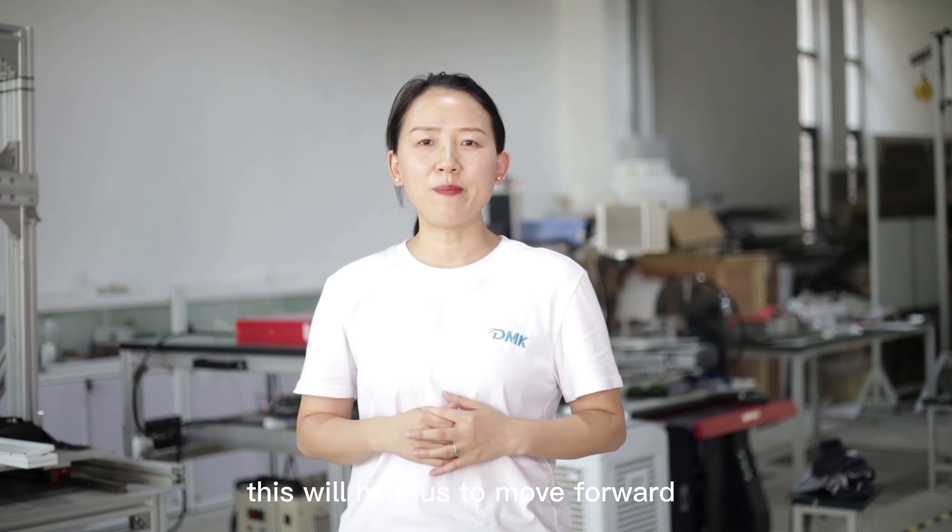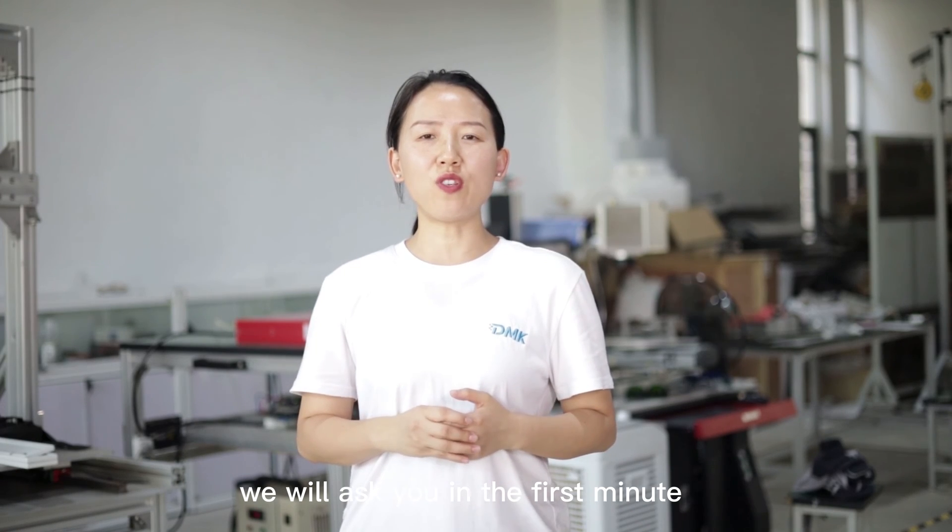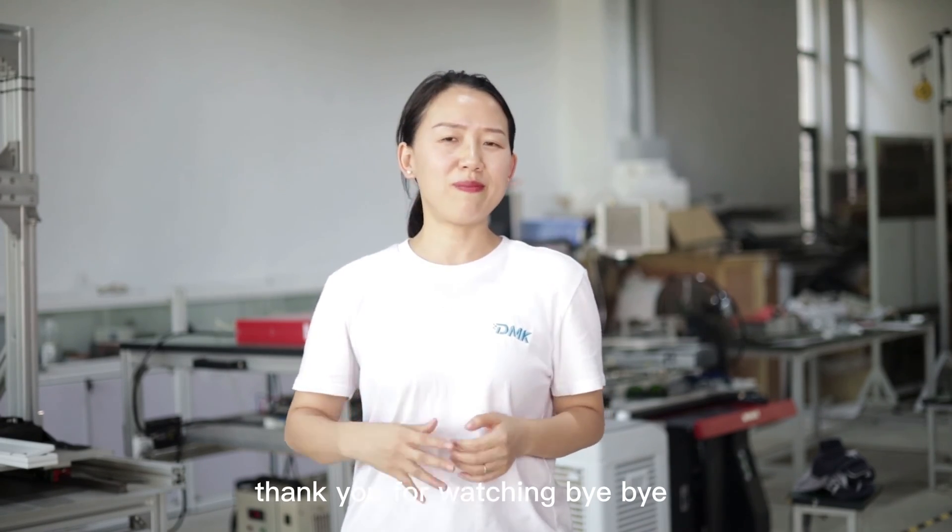If you have other questions or puzzles, please leave us a comment. We will answer you as soon as possible. Thank you for watching. Bye-bye.